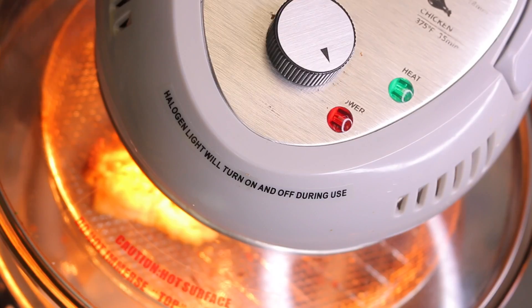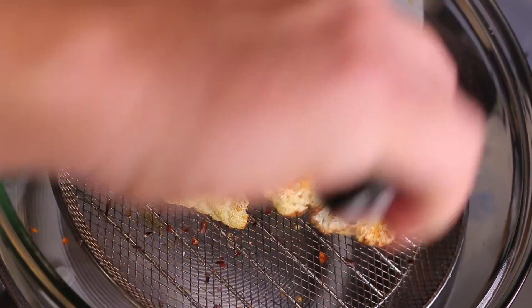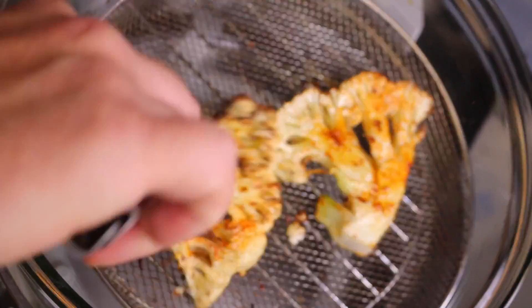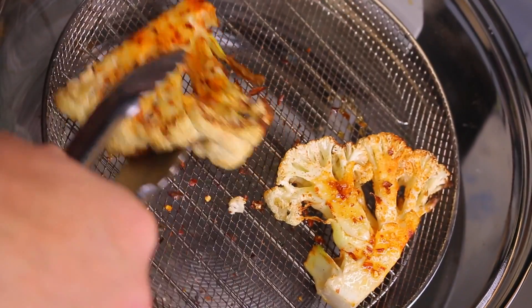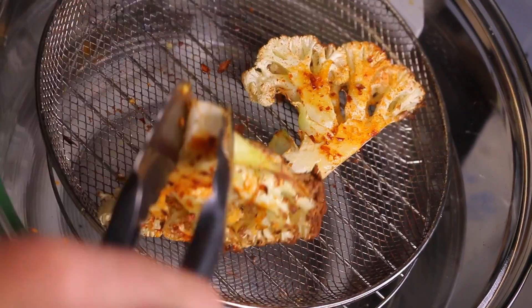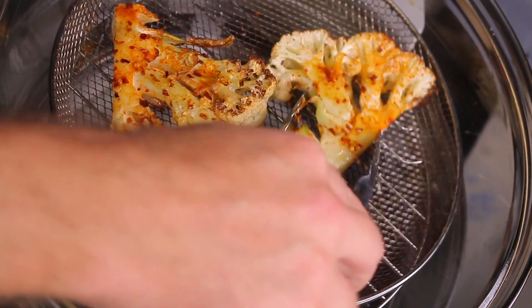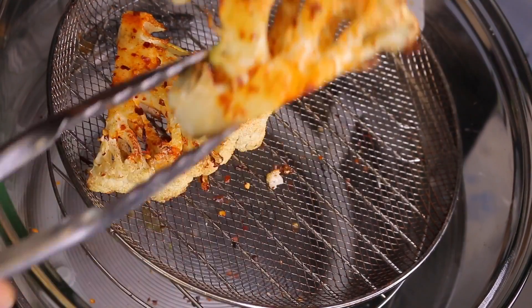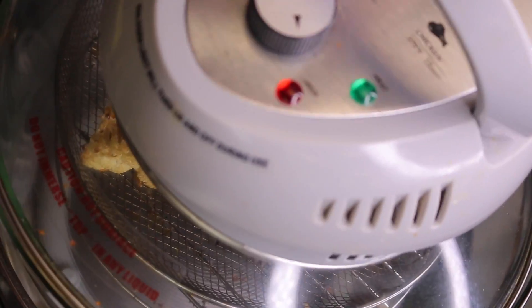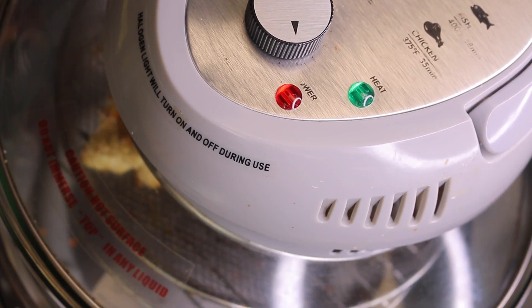It's been about eight minutes or so and this is starting to get some really nice color on one side. I'm going to go ahead and flip it and let it get some more color and cook on the other side — it smells amazing, really really smelling good. It also cooked on the underside from the circulating air on the air fryer so they look really really great. Probably another eight minutes on the other side and they should be done completely.